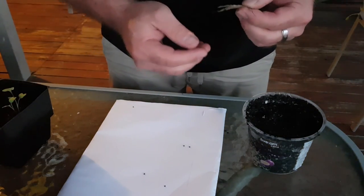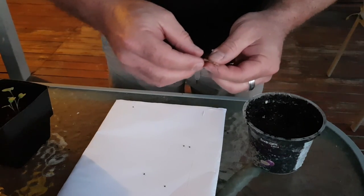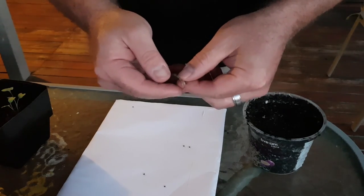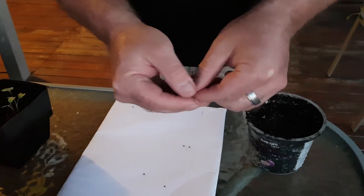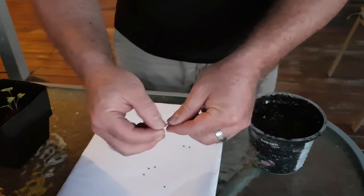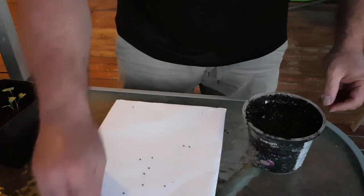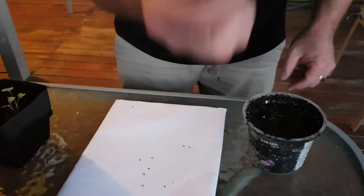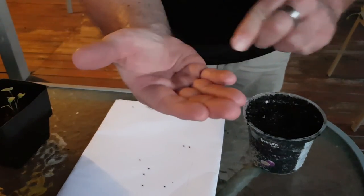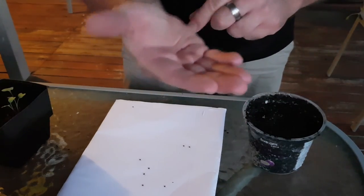And the end result of seed saving, like we saw before, is these little pods. And this is a pod from a broccoli plant. You open it up and the seeds literally just fall out. And then what you do is you take the seeds, which look like little purple, black, spherical seeds, just like you would get in a packet.